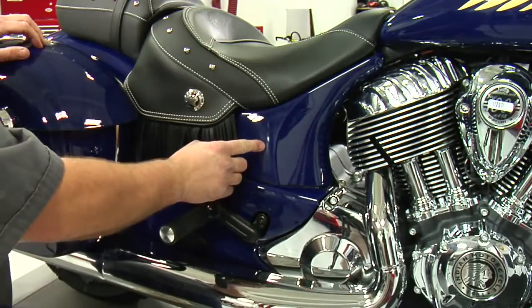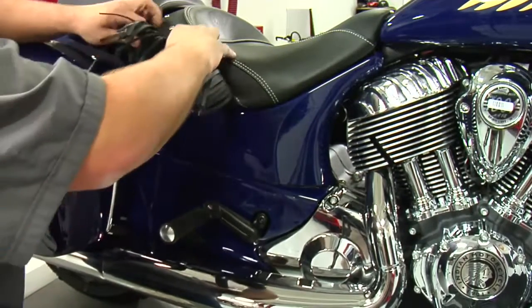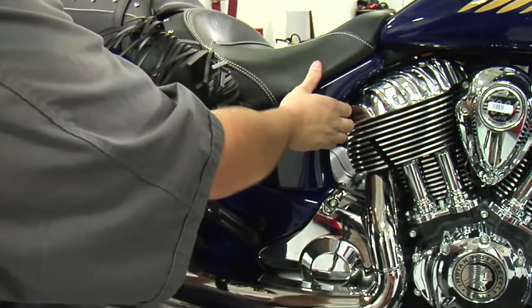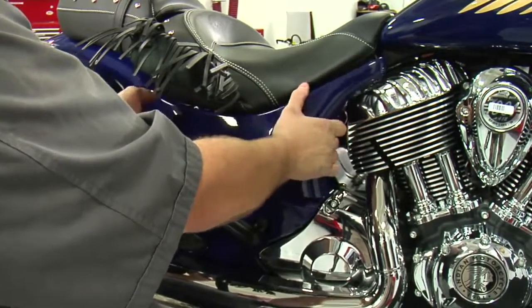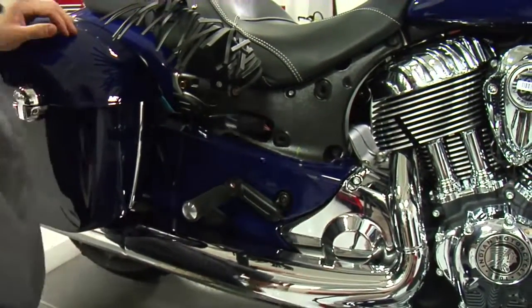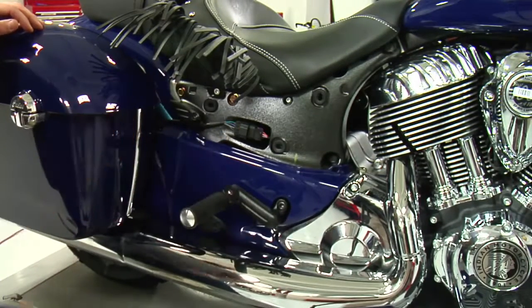To remove the upper side panel on the right-hand side, very similar to the left-hand side, I'm going to fold my seat upward. Then, using steady pressure, I can pull the front of the side panel and the rear side panel free and remove it. This will gain you access to the connector for your saddle bag.